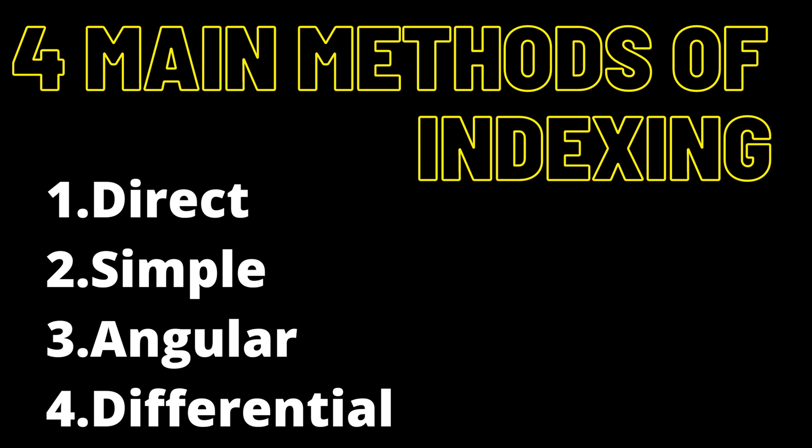There are four main methods of indexing: direct, simple, angular, and differential. Let's start with direct.